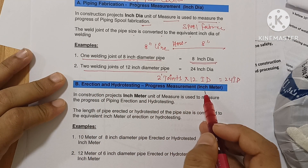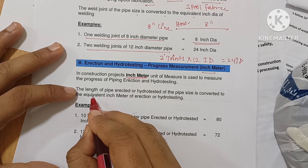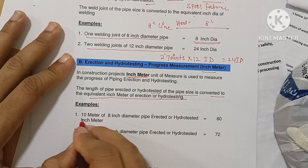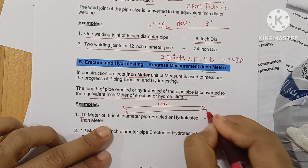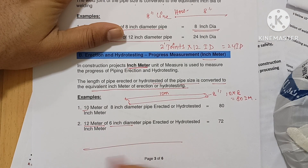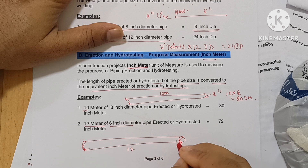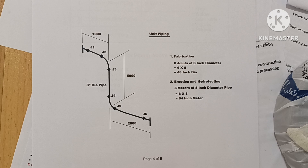In the construction project, when you do erection and hydro testing, that time you measure progress in inch meter. The length of the pipe erected or hydro tested — the pipe size is converted to the equivalent inch meter. For example: if you have a 10-meter pipe of 8-inch size, then 10 into 8 equals 80 inch meter. If you have a 12-meter pipe of 6-inch size, then 12 into 6 equals 72 inch meter. That is erection and hydro testing progress in inch meter.